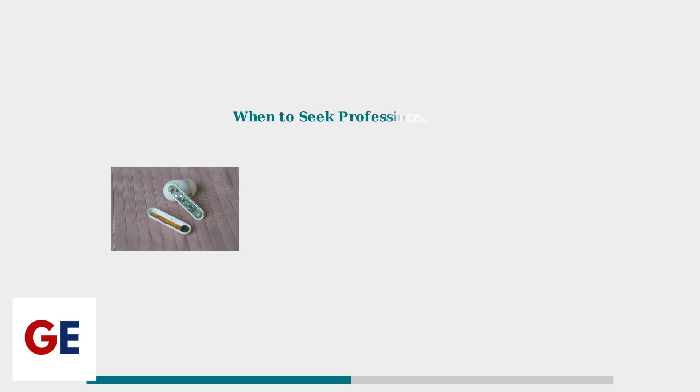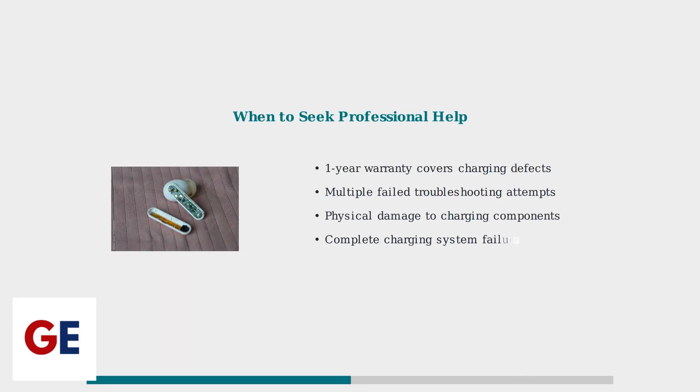If these procedures don't resolve the charging issue, professional repair may be necessary, especially if your earbuds are still under warranty. JBL provides a one-year warranty covering charging defects. Contact support for issues within this period, or consider professional repair for older devices with persistent problems. Regular maintenance prevents future problems and extends device lifespan.